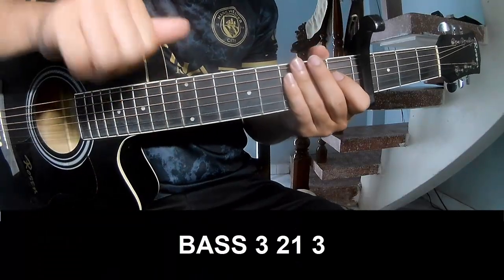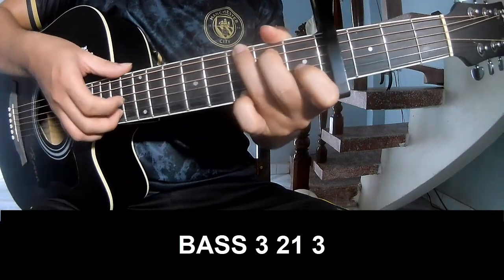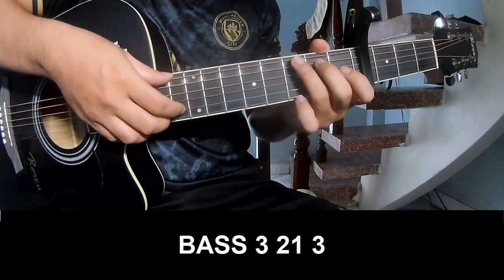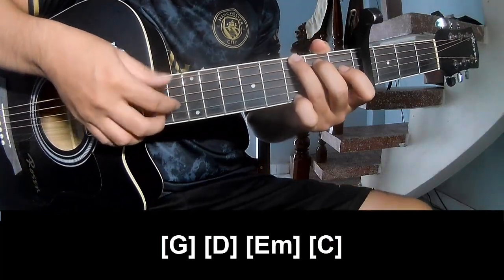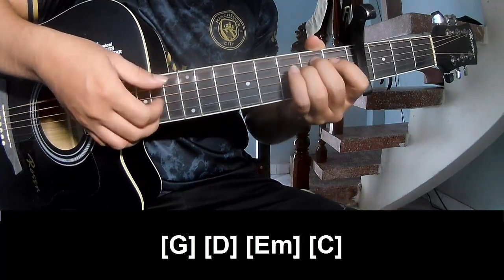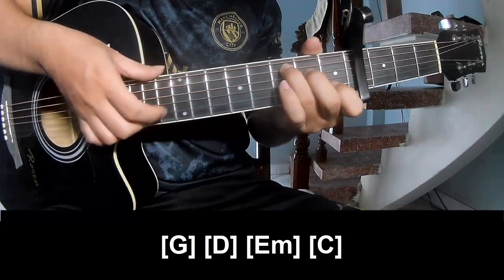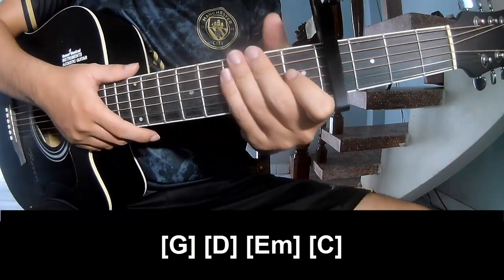The first part to play: Pace 3, 2, 1, 3, Pace 3, 2, 1, 3. And to play along G, D, E, M. And to hit the strumming the same way for the track.